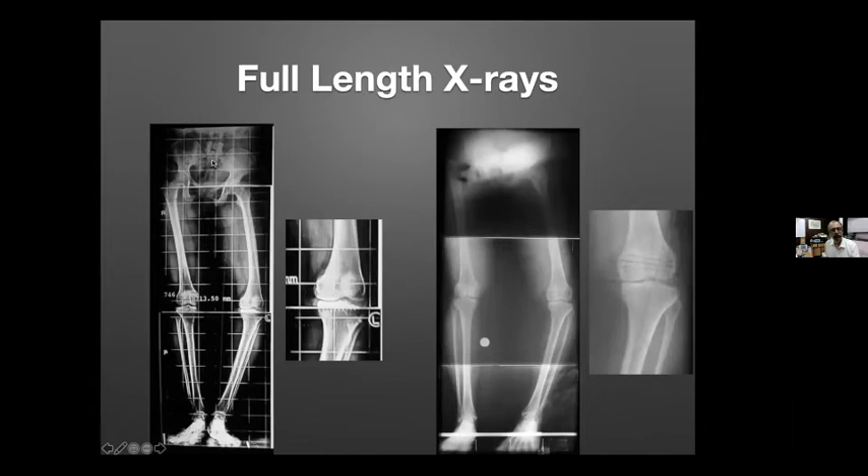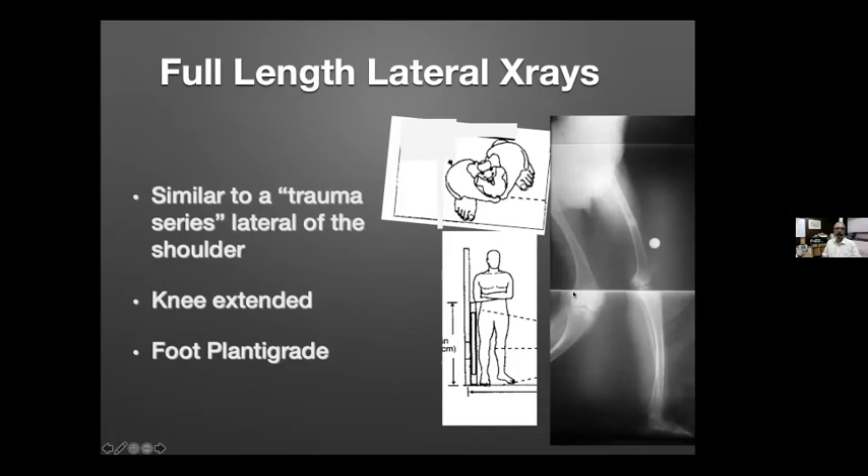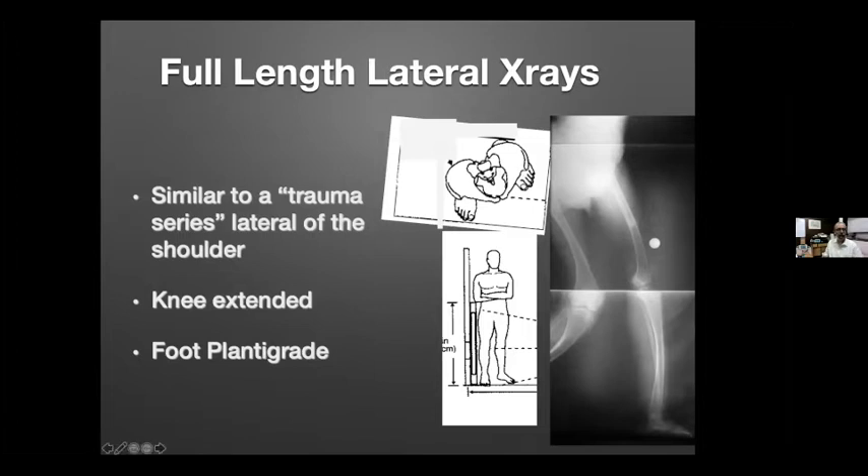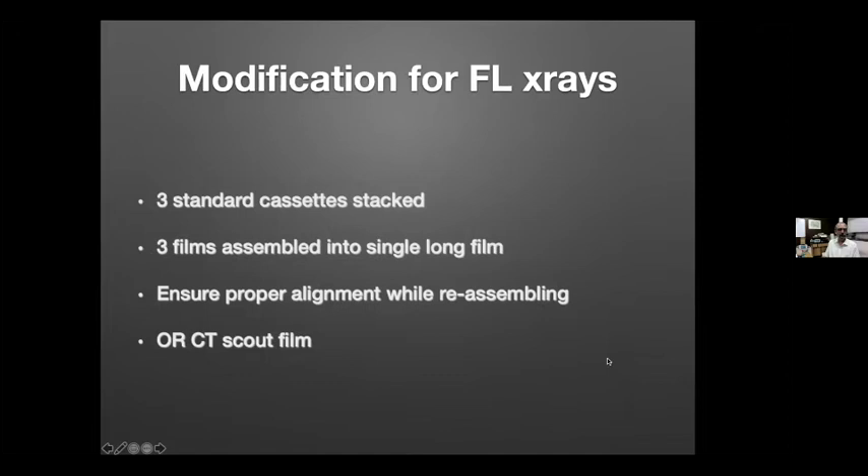This is what a full-length X-ray looked like before digital films were available. You can also do full-length lateral X-rays, similar to the trauma series lateral of the shoulder where the patient is standing. For a lateral X-ray of the right side, the patient twists so the foot is parallel to the X-ray cassette, the rest of the body is out of the way, the knee is kept extended and the foot plantigrade, and you expose the entire lower limb including the hip in one go.